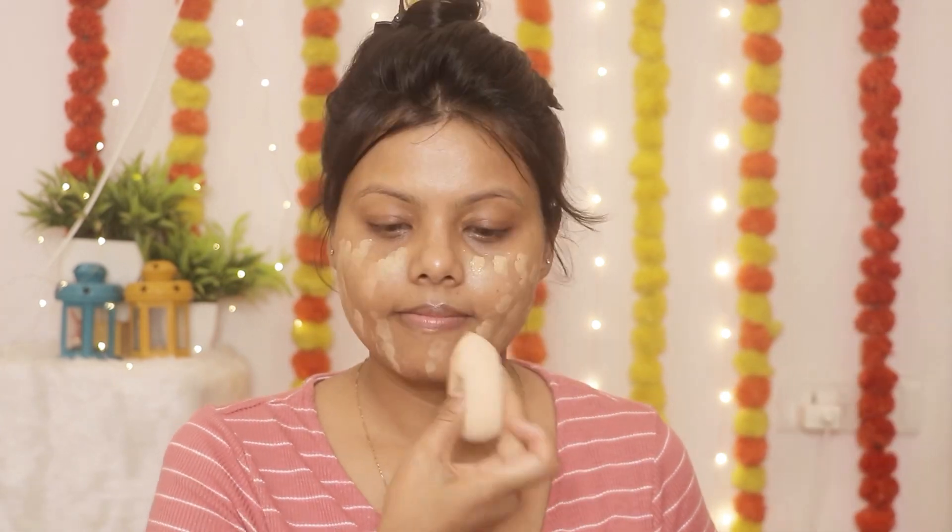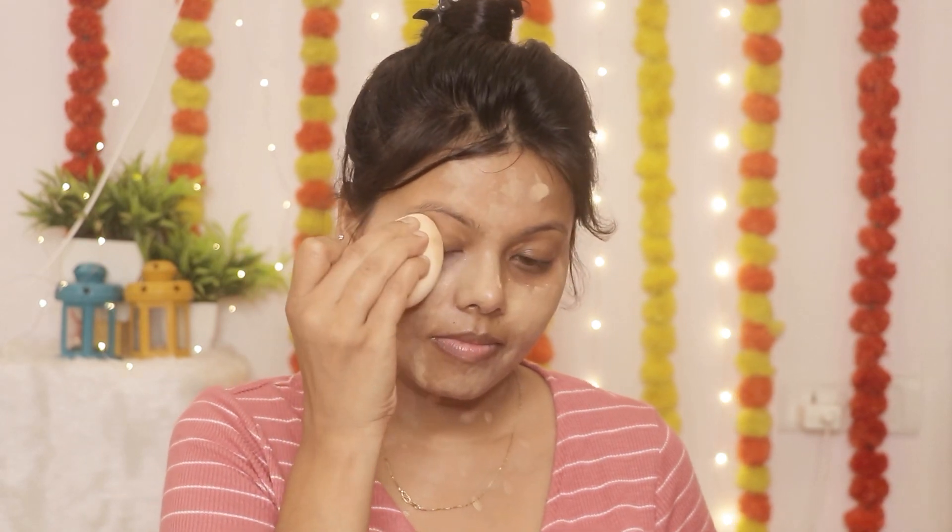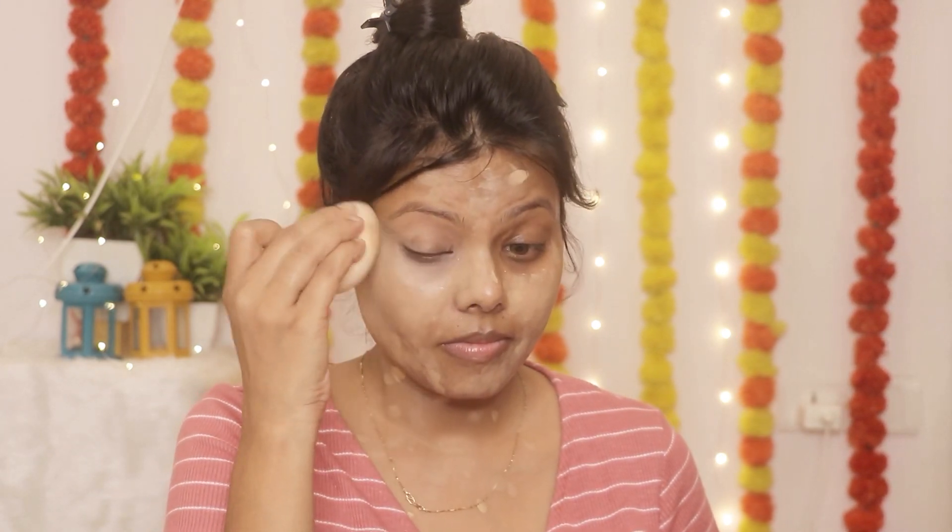Then I have Lakme's 9 to 5 foundation. I am applying it with a sponge on the face and neck. This foundation gives sheer coverage — it gives you skin-like coverage and it is very lightweight for your face.